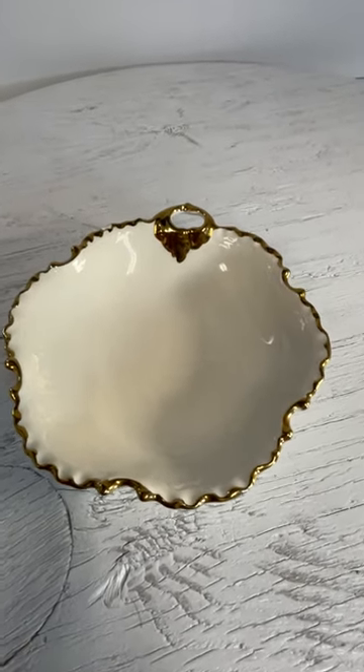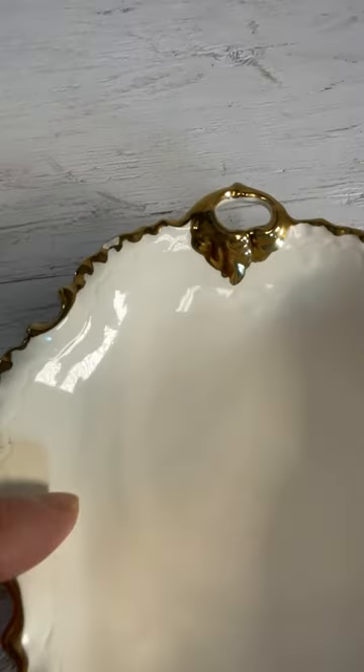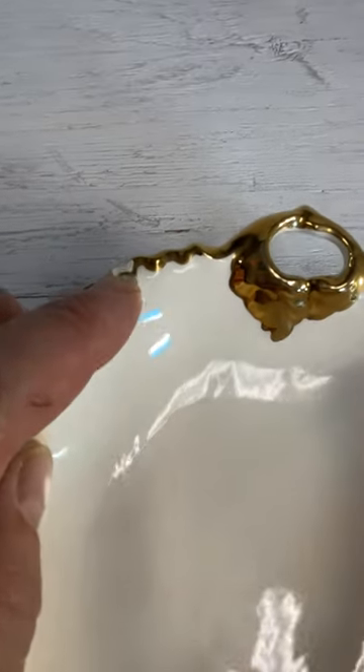Here goes a little gold leaf tray. There's a small little chip there.